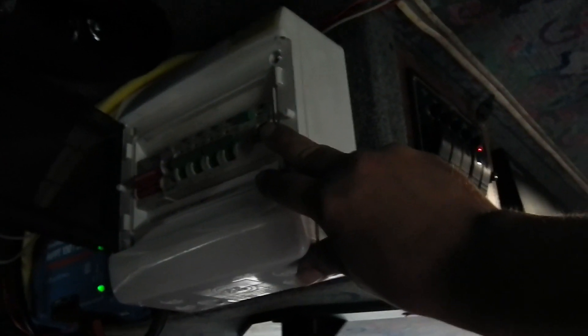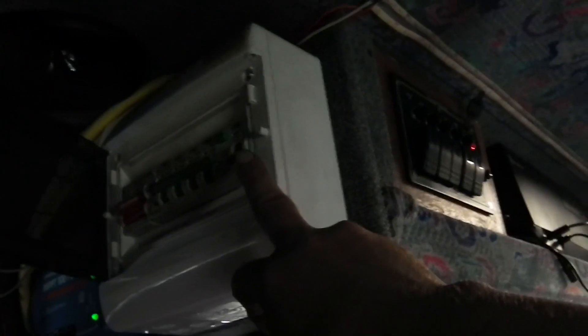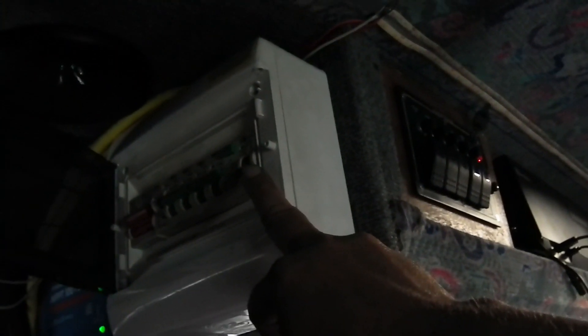Coming over to this panel here — it's a rather interesting setup. This switch here goes to the small Victron charger inverter. These are the main breakers for everything in the bus. This one is for the small charger inverter, this one is for the large charger inverter. The reason I have two is basically the small one can power everything in the winter, while the large one is for the summer when I need to run the induction hobs and things like that.